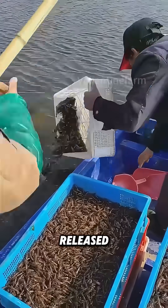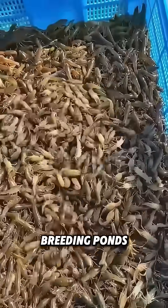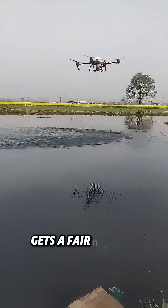Next, crayfish fry are released. Farmers place these young crayfish into shallow breeding ponds. Then they use drones to evenly spread feed on the water surface, ensuring each crayfish gets a fair amount.